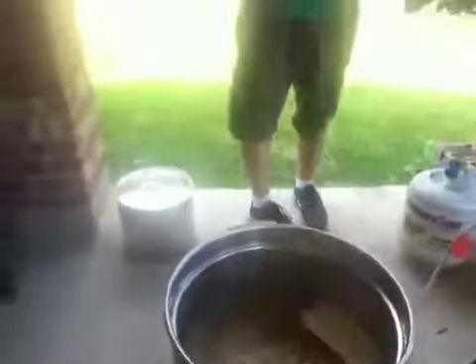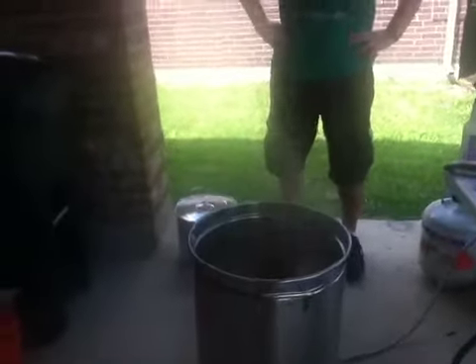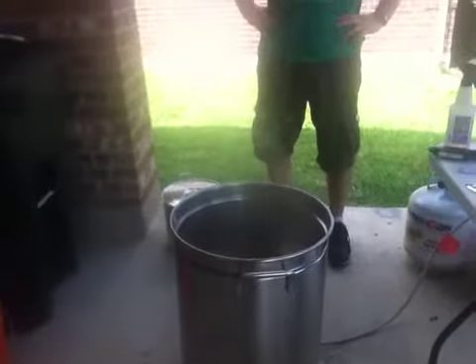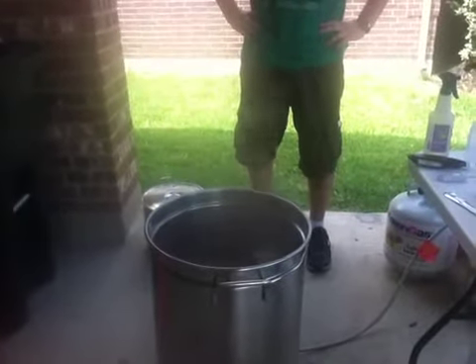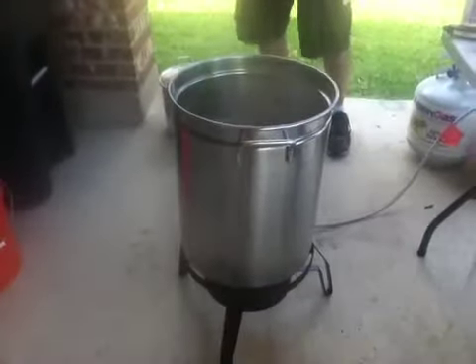It smells — if you could smell this. It smells stinky. Mike doesn't think so; he thinks it smells good. It smells good. Dumpster fire IPA right here — Dumpster Fire IPA.